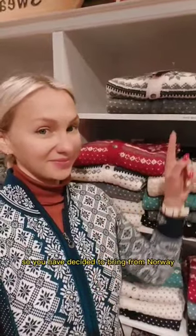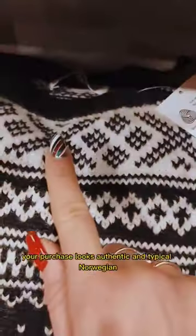So, you have decided to bring from Norway a real lusekofte or sweater? Here's a tip about how to make sure your purchase looks authentic and typical Norwegian.